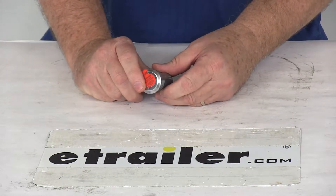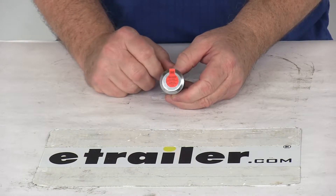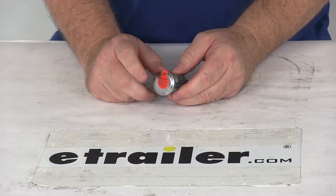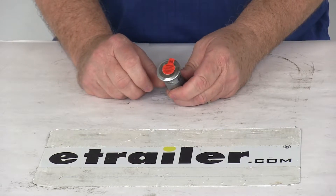Today we're going to take a look at the replacement lock cylinder for the Bolt toolbox latch. This one codes to the Toyota key. This is designed to work with Toyota vehicles, and what I would recommend is if you want to find out if it works for your vehicle, go to the product page of this part number, and at the bottom of the page it'll have a list of vehicles that this works on.